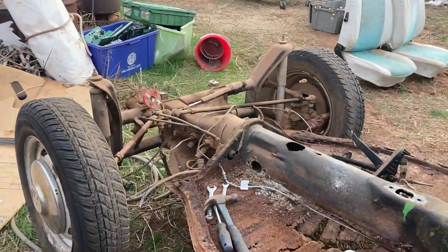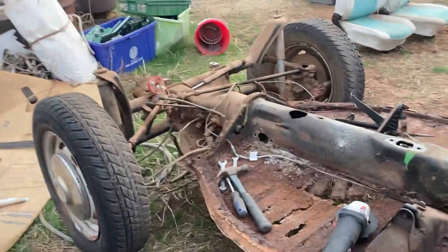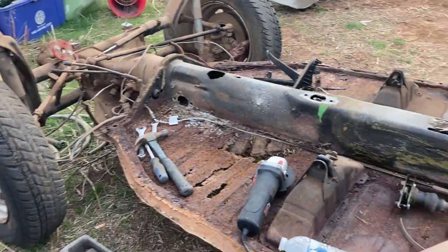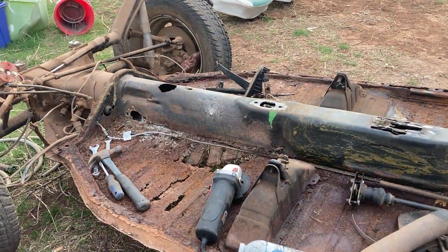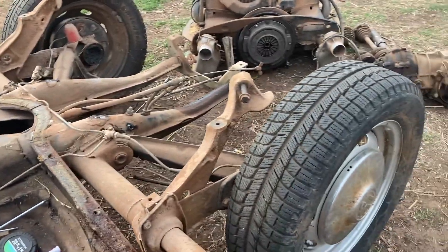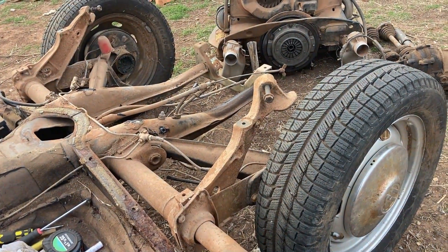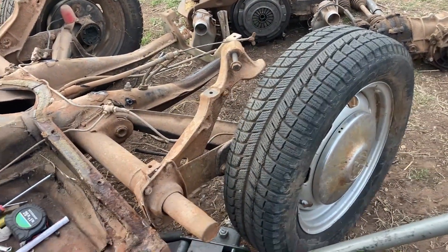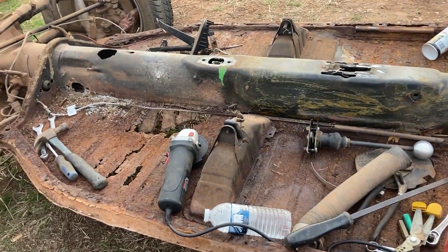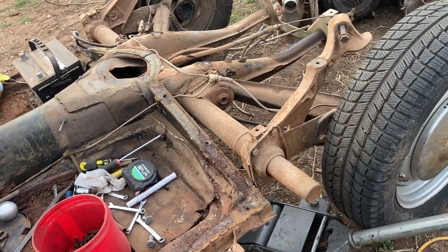I'm going to get the front beam off so I can start rebuilding it. We'll make videos of rebuilding the beam and cross-drilling the rotors, because I'm going to go Porsche five-bolt instead of the VW four-bolt. The VW is four-on-130 and the Porsche is five-on-130, so you just relocate the holes. I'll also install a rear disc brake kit and drill it for five-bolt, then chassis black the chassis with Rustoleum — three coats on top and three coats on the bottom.